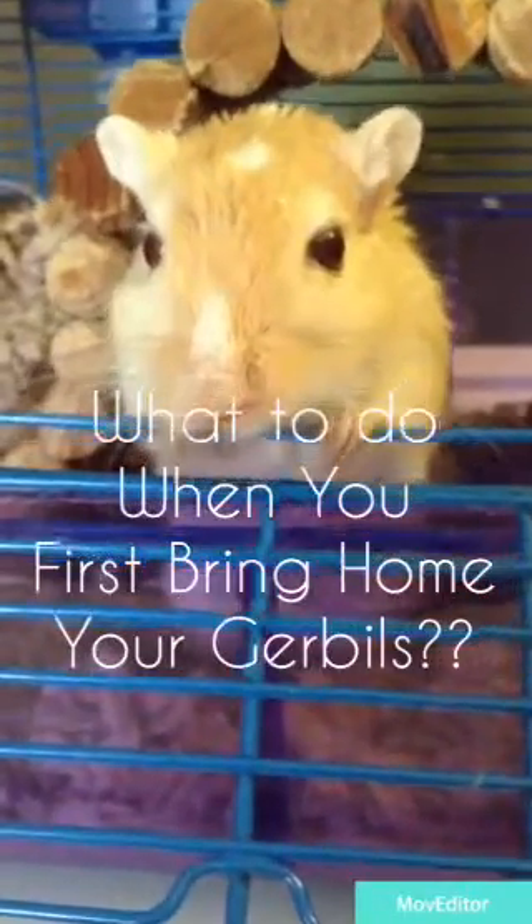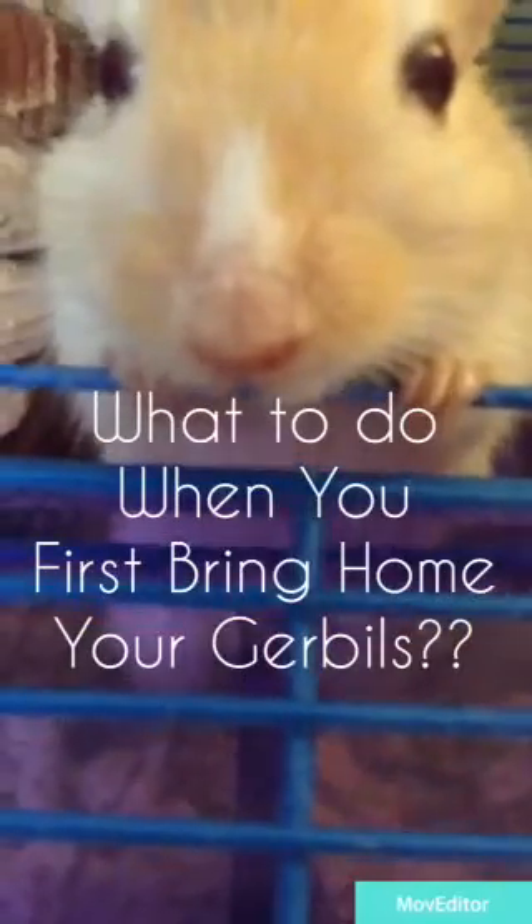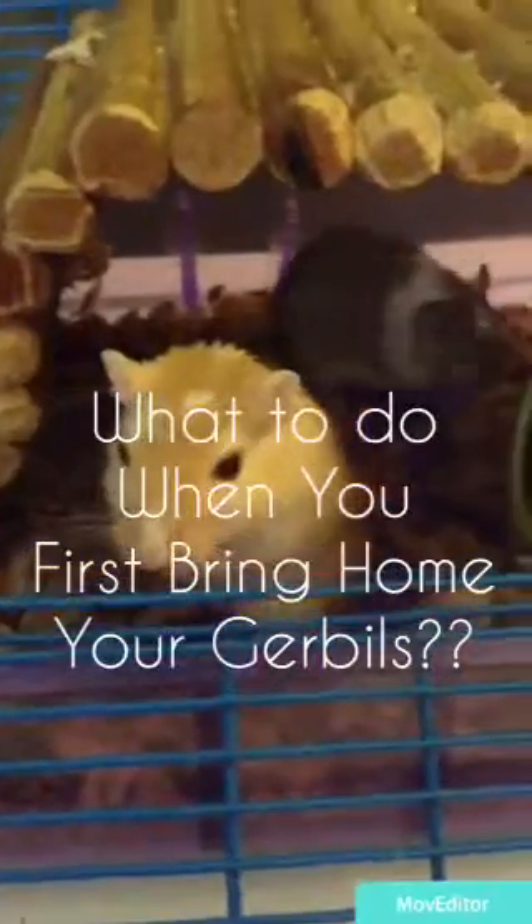Hey guys! It's Purple Paws! This video is going to be about what to do when you first bring your gerbils home from the pet store or from wherever you got your gerbils.